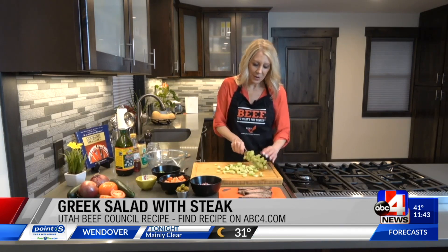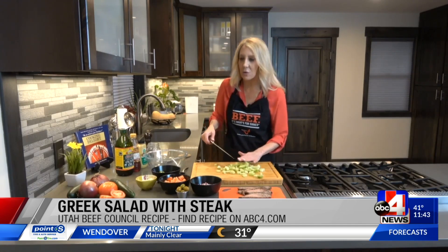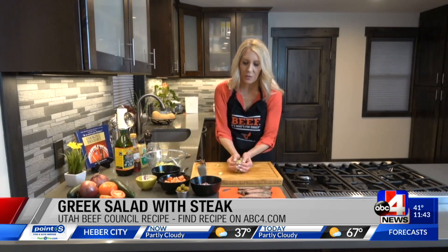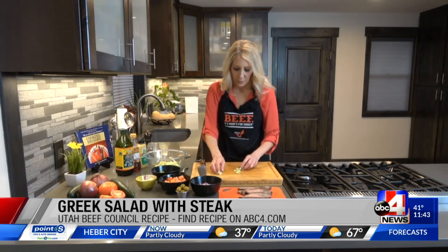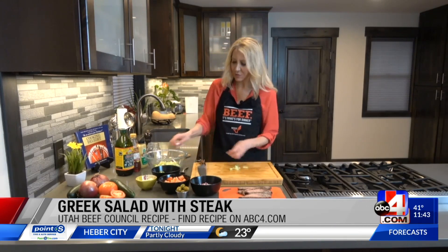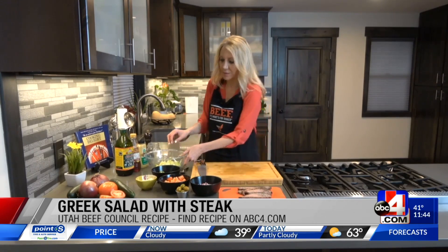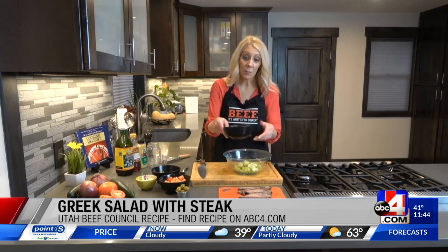We're going to add all those ingredients and make a quick homemade dressing with red wine vinegar, some oregano, olive oil, some Dijon mustard, and a little bit of garlic. Season it well with salt and pepper.